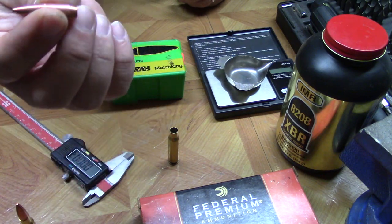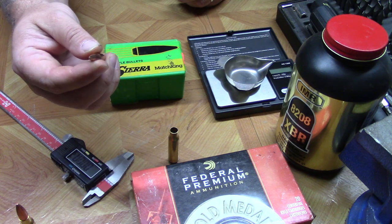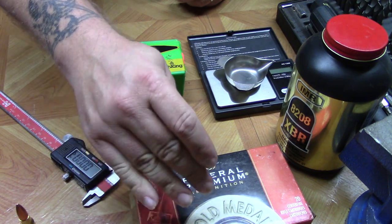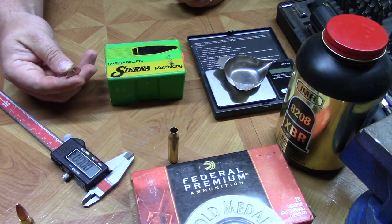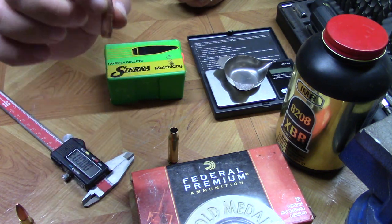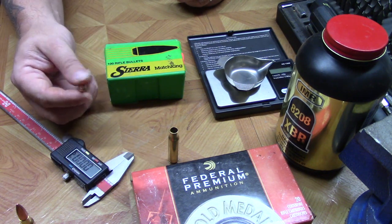Federal in their Gold Medal Match uses Federal Gold Medal Match brass and Federal Gold Medal Match primers, obviously. So when you're looking to duplicate, you're going to have two main concerns: first it's going to be fairly easy to identify the projectile, and second will be the powder — that's a little more difficult. We'll go into that shortly.